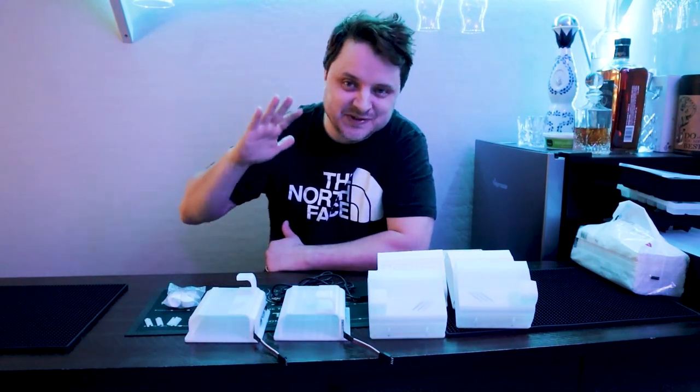Hey guys, Eric here, and we are back in Solstice Tavern, and that means it's time for another video game video. I'm so happy to be doing this video. Today we're going to be doing some MegaCade upgrades.